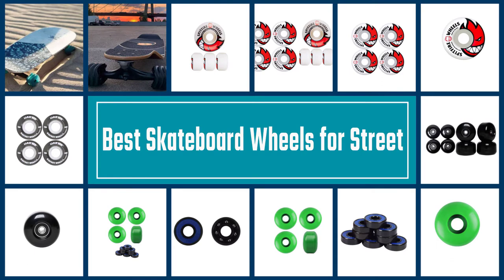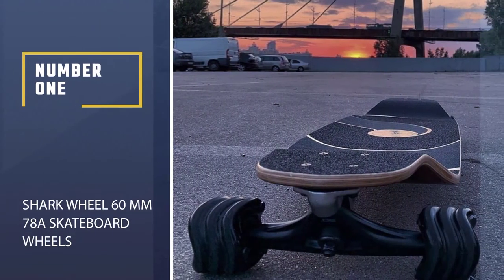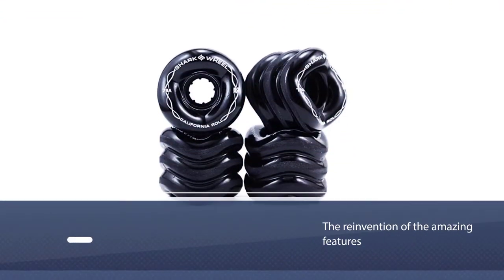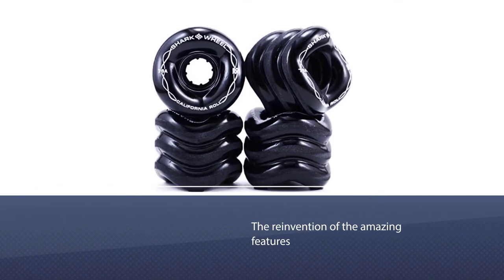So here we are with the reviews for some great skateboard wheels. Number 1, Best Overall: Shark Wheel 60mm 74A Skateboard Wheels. This product by Shark Wheel is truly the reinvention of the wheel, with amazing features that they have got.